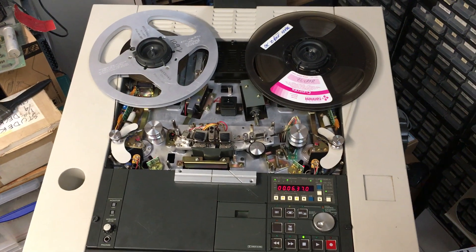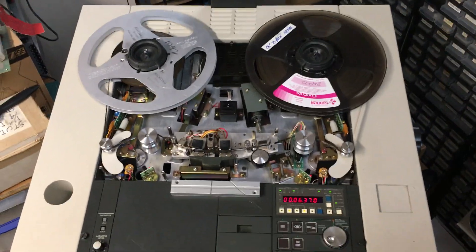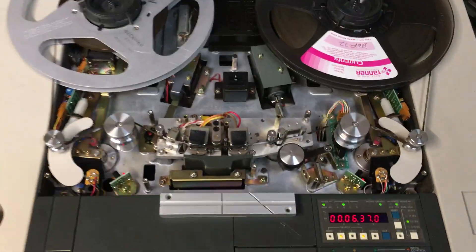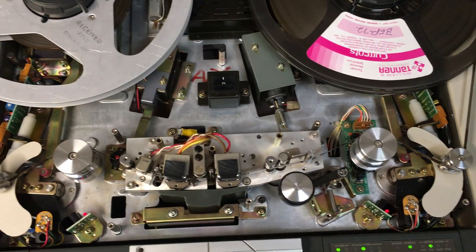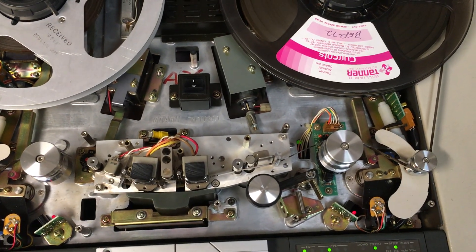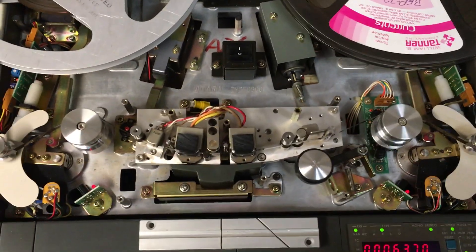Here's a quick video showing the work I've done on this Otari MTR-15. It's a very advanced deck, but it appears to suffer from the usual 'what was once a grease has turned into glue' kind of situation.